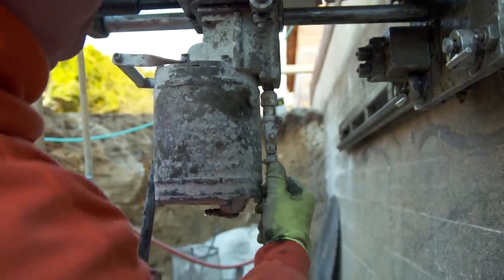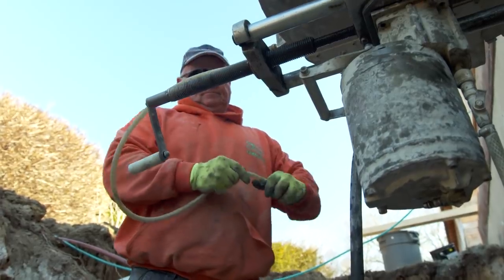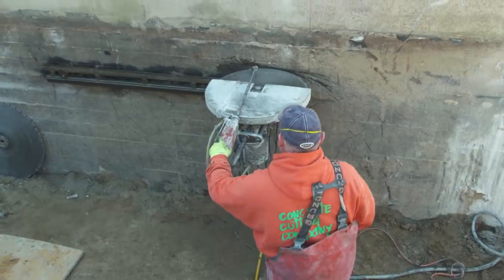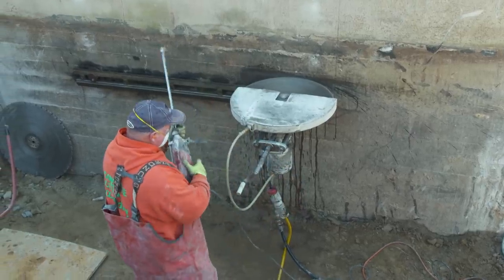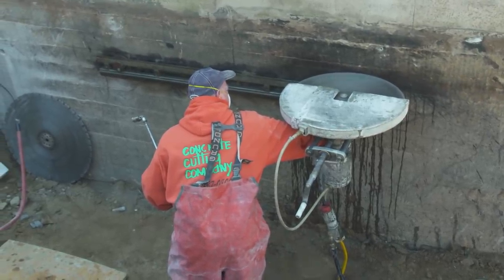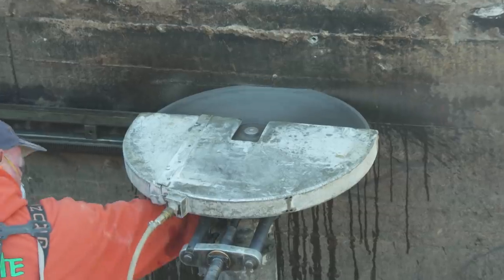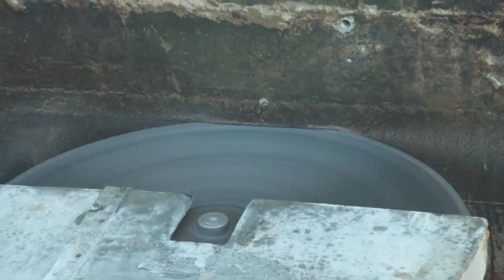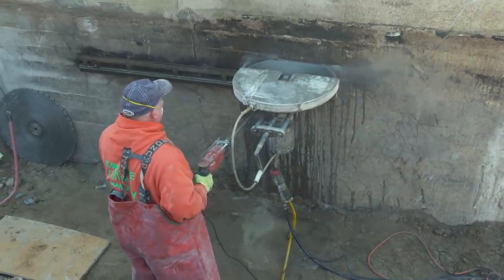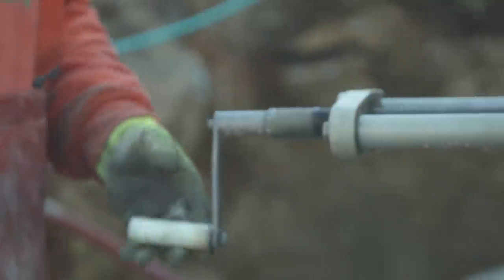For dust and safety control, everything is done with water — pumped from the truck through the saw. The water serves a dual purpose: it cools the motor, lubricates the blade, and keeps the dust down. The system runs through a conversion box that takes standard 60 Hz electricity and converts it to 400 Hz, essentially boosting the power seven times.